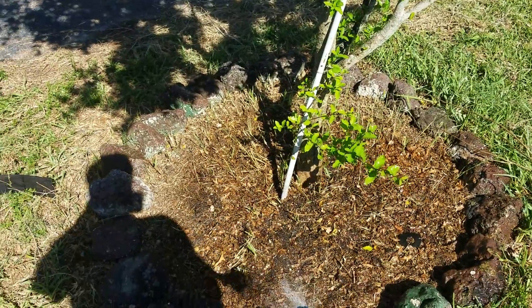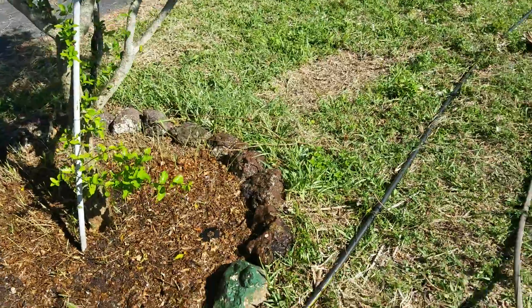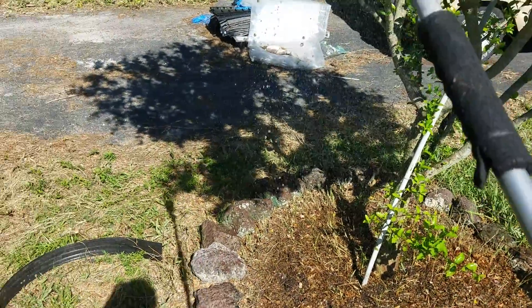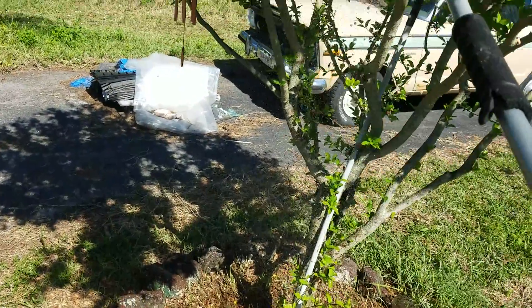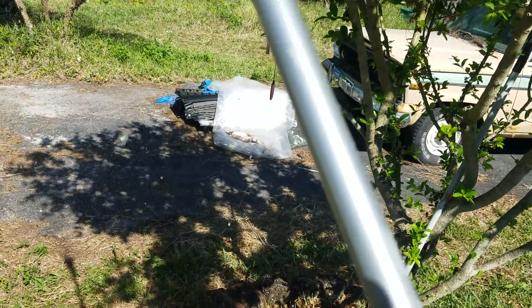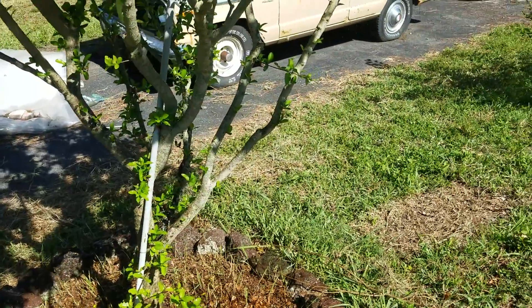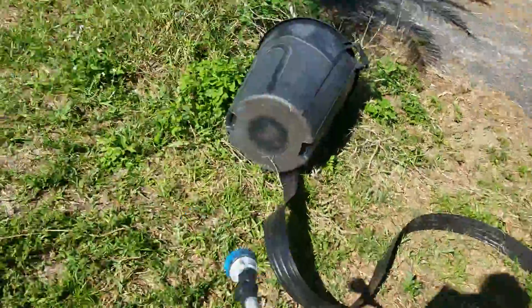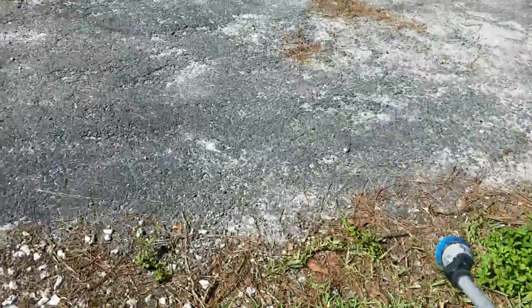Watering the trees — if you see white bugs flying off, those are petals from flowers, but every now and again you'll see a white beetle fly around. Those are the Sri Lanka weevils that tear my tree up every year, so I give them a little what's-for with the water hose. I'm gonna have to hit this with neem again.